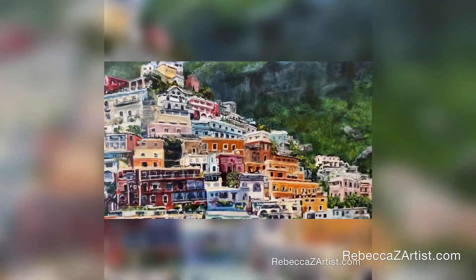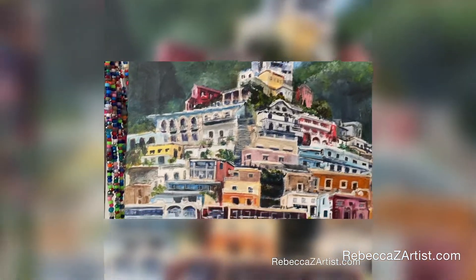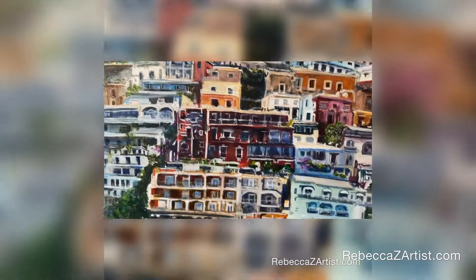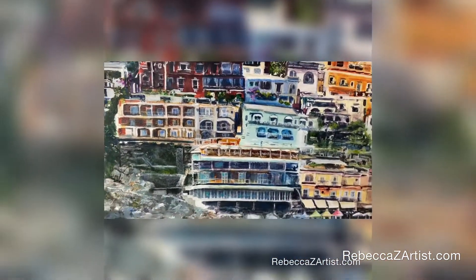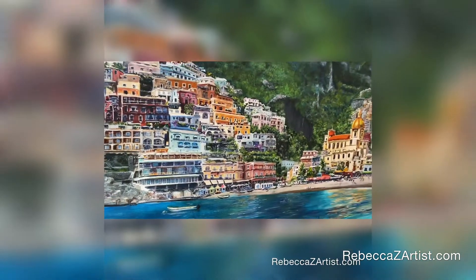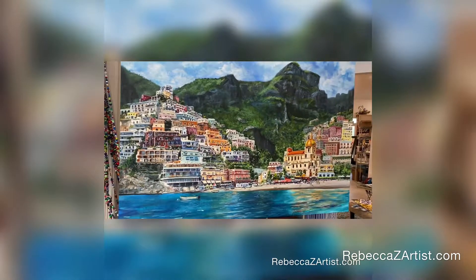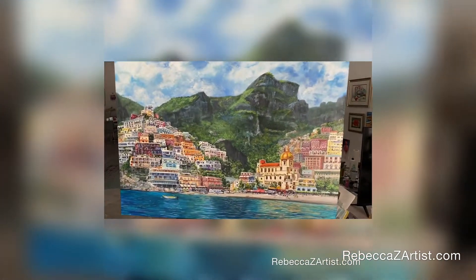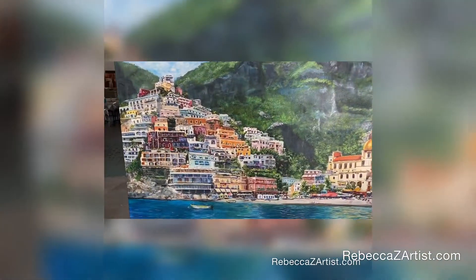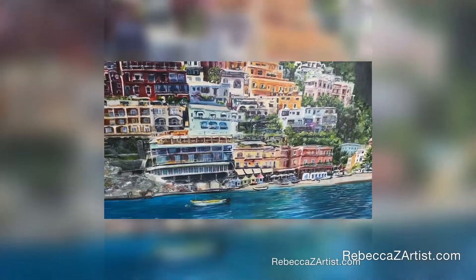I also chose to have the town peek through to the sky here at the top of the hill, and my hope was to draw your eye upward and around and over across the top of the mountain to the other side of the painting, creating that movement that brings you back around to the focal area. It's important to have that kind of movement so that your eye doesn't get stuck in one part of the painting, especially in a really large painting such as this.